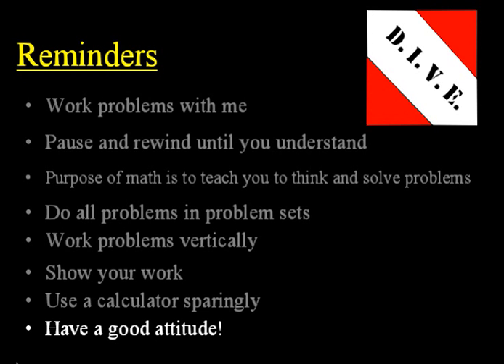And lastly, have a good attitude. Every day you do school, you have a choice to make. It is your personal choice to have a good attitude, work hard, do your best — or to be lazy, complain, whine, and have a bad attitude. So choose right now to have a good attitude. Dive in, take advantage of this CD lesson, and do your best to learn the math you're going to learn today.